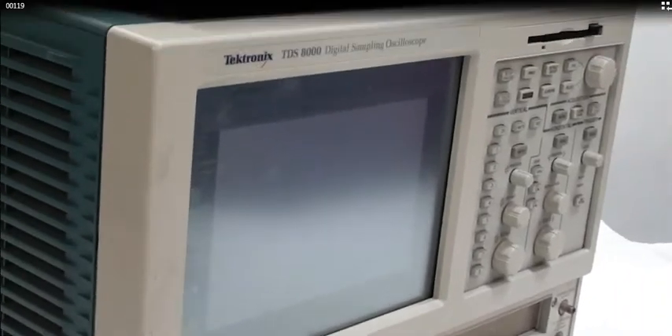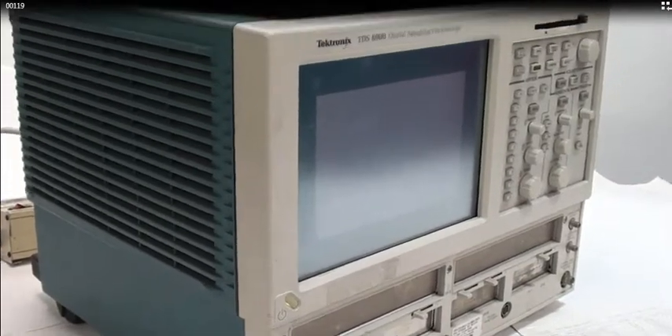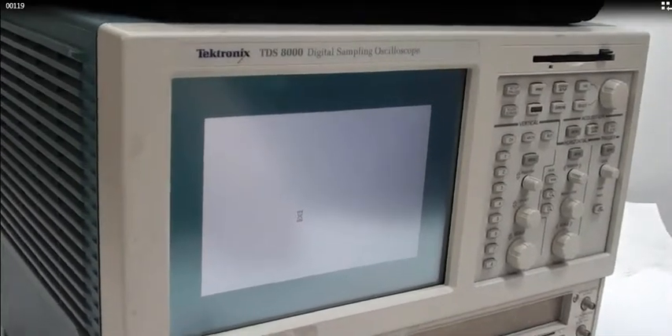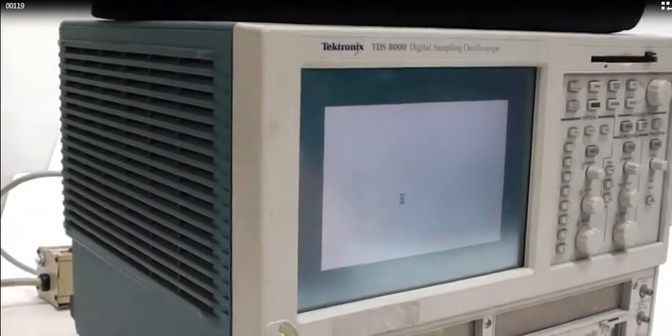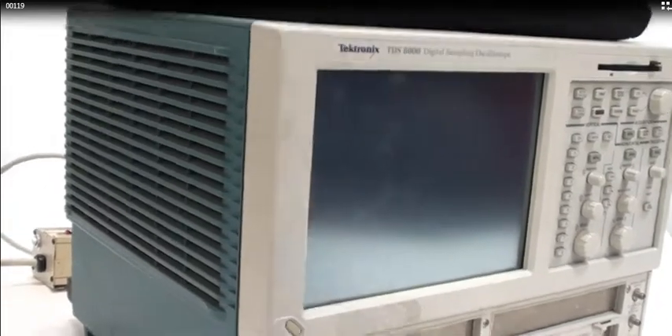I'll shut it down. We'll go ahead and shut it down now. There you go. Thank you for watching. Thanks, bye.